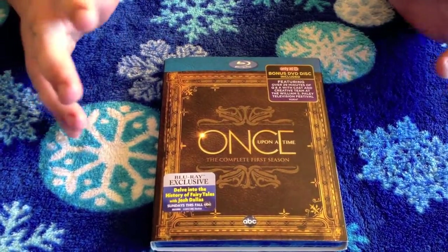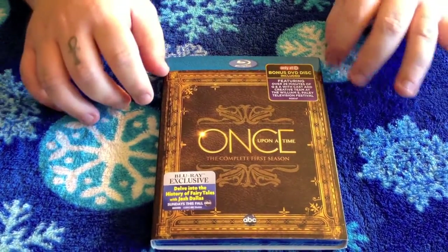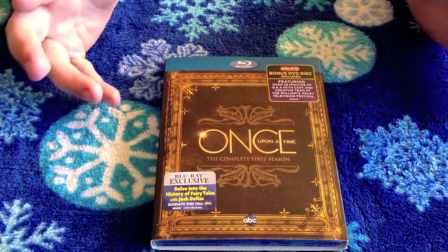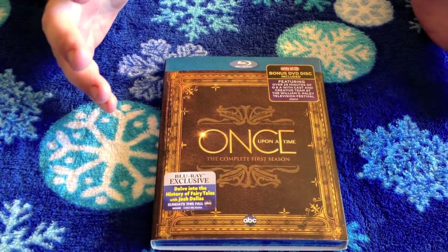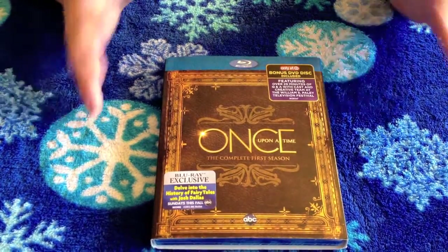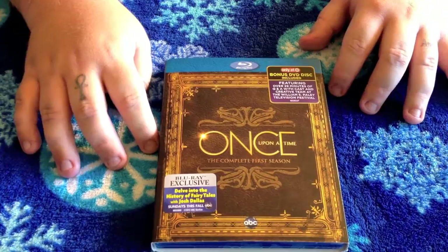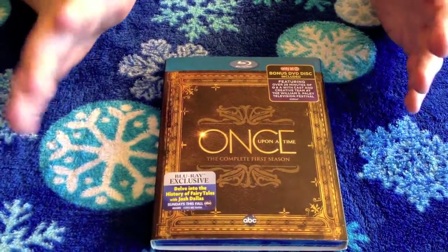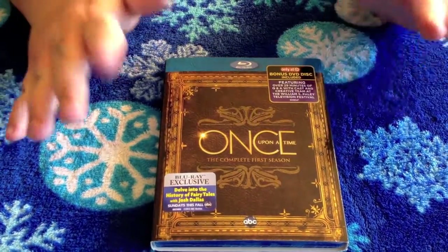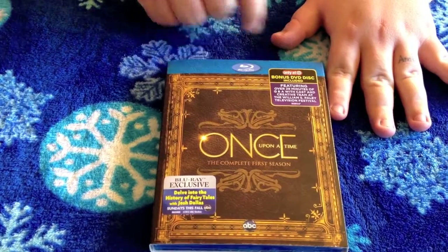Pretty much the only difference between this edition and any other edition you're going to get is that the Target Exclusive gives you a bonus DVD disc, which features over 29 minutes of Q&A with the cast, the creative team, and stuff like that. If you're a special features person like I am, this is definitely the edition you're going to want to get, and you can only get it at Target.